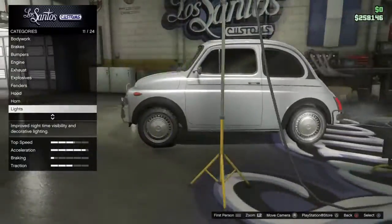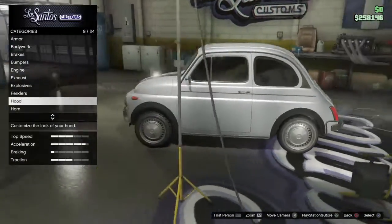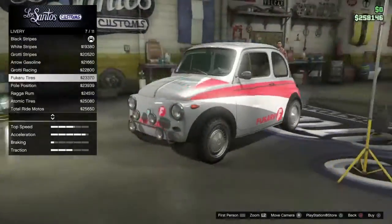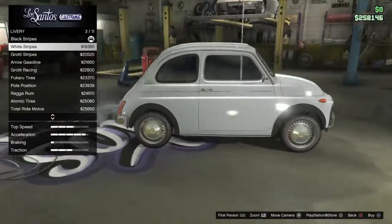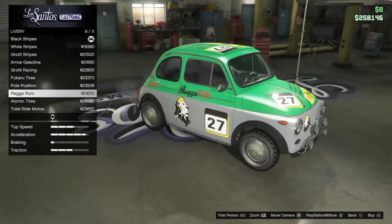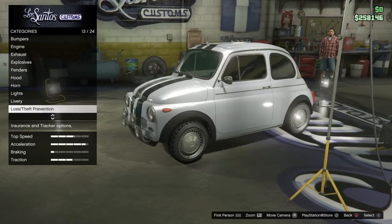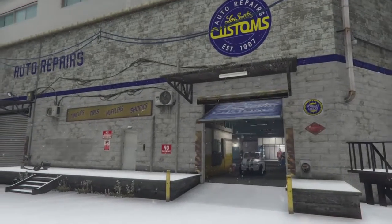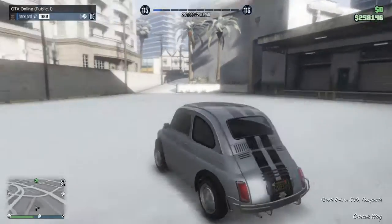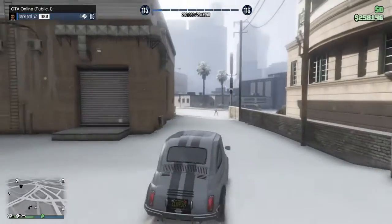So yeah guys, this is what it came out to. It's not that great but that's okay for me. Let me check the liveries again before I change my mind. Okay, I'm gonna leave the wheels stock - for me that's fine. It's a fast car.